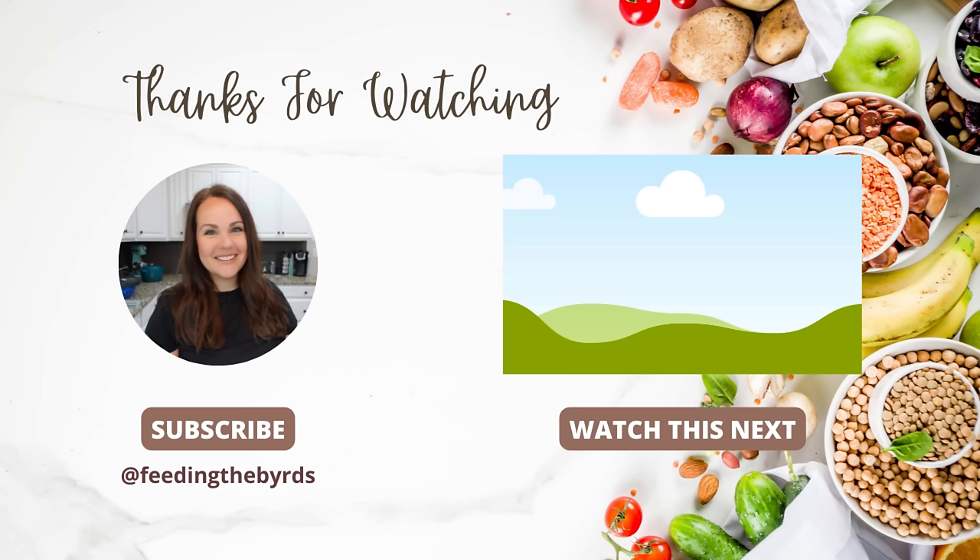I hope you guys enjoyed today's video. If you're new here, I would love if you would subscribe and stick around — just hit the red subscribe button and the notification bell so that you can know each time I post a new video. Check out the video listed above. This is the one you should definitely watch next. I hope you're having a great week.